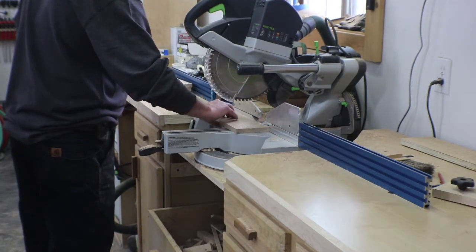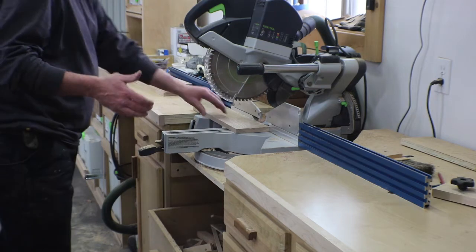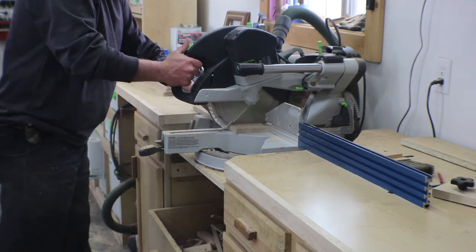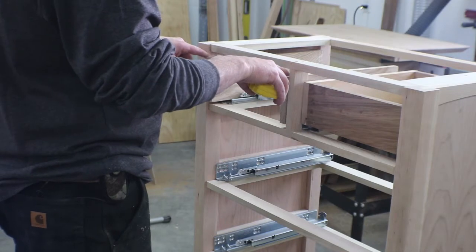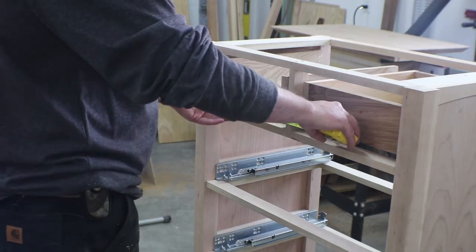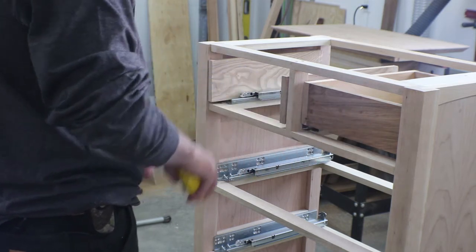The first thing we're going to do is cut our side rails to length, which is the length of the glides. Then I set the side pieces inside the glides and pulled a measurement from side to side, which in this case is about ten and five-eighths on this chest of drawers.